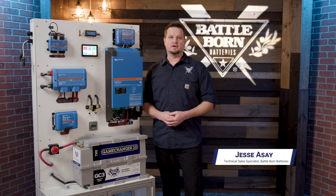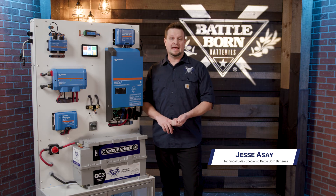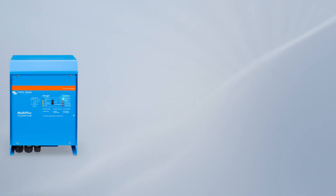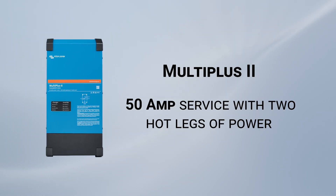At Battle Born Batteries we carry Victron MultiPlus inverters. The 3000 watt inverter comes in a standard and the MultiPlus 2, which is this version here. The MultiPlus standard is for basically a 30 amp service with a single leg of power, while the MultiPlus 2 does a 50 amp service and has two hot legs of power.